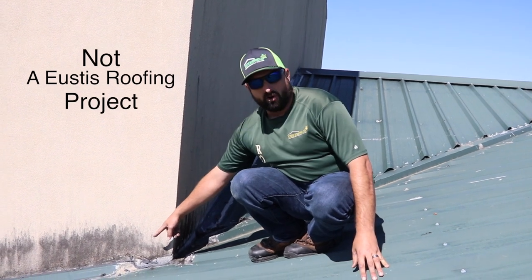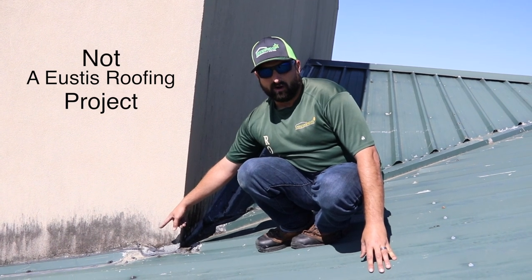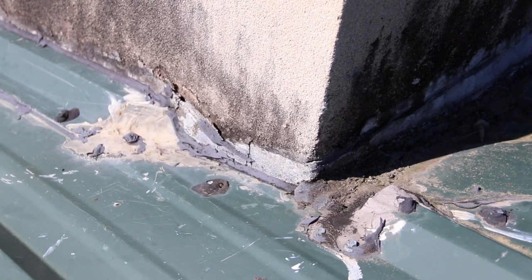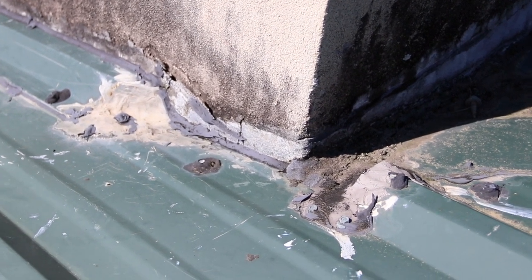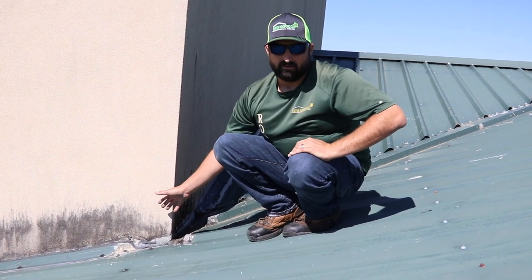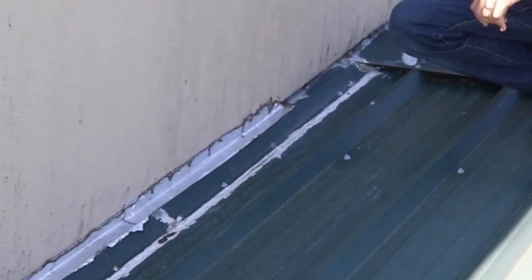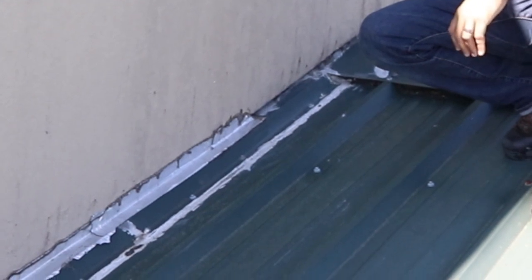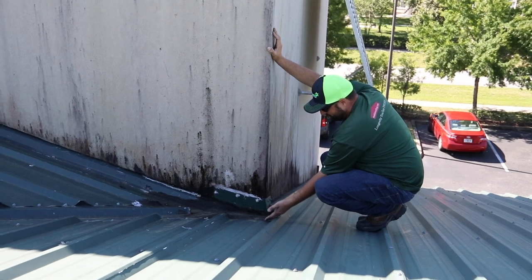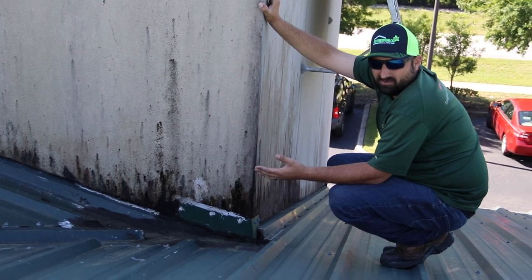Here we have an open piece of flashing that sealant is supposedly protecting. Everybody knows water runs downhill — so whatever you have needs to overlap in the downhill direction, and here we have the opposite. These are things the building owner has no idea about, and they don't know why it's leaking. He went with the next best thing after sealant — he put tape on it. Guys, we've got tape protecting a hundred-thousand-dollar roof. This is a disaster — it's already cracking and it's still leaking.